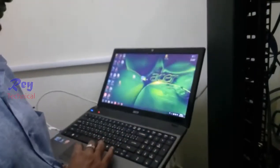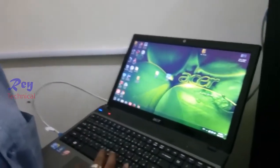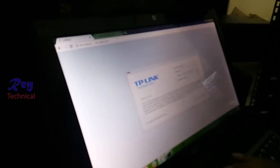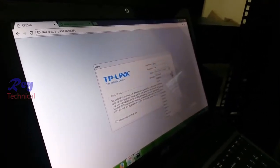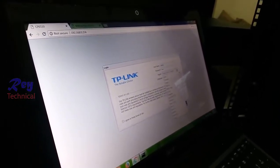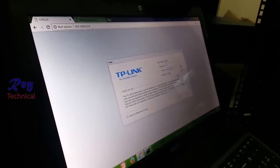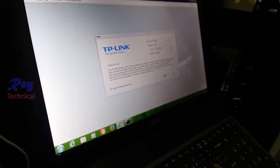Now we are here at the client area. We must configure this. First, enter admin for the username and admin for the password. Select the region — Saudi Arabia. Agree to the system to log in.